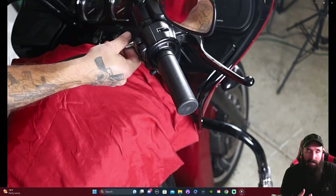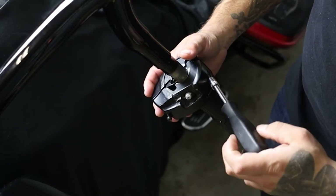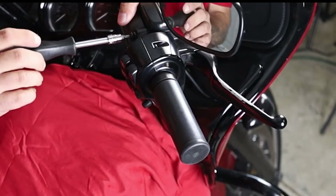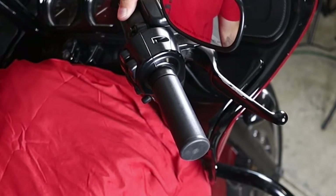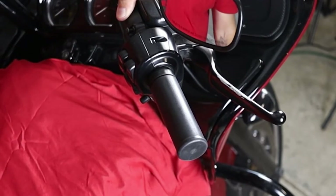From here, we want to take off our brake master cylinder and clutch master cylinder, and we want to go ahead and disconnect the switches as well. With the brake master, I basically just laid it on top of the tank — of course, I have a cover there on the tank. On the clutch master, I actually zip-tied that to the crash bar on the left-hand side. You can cross them up on top of the tank, whatever's easier for you, but we just want to get those things off, and then we want to go to the switches.